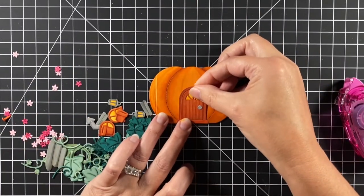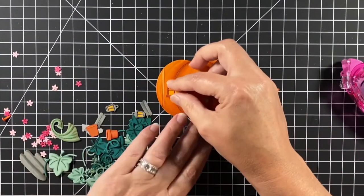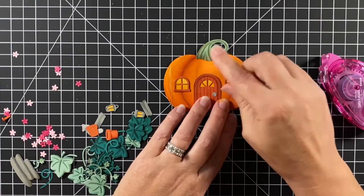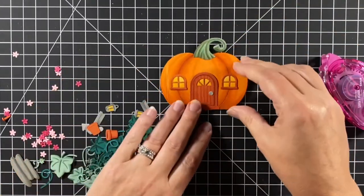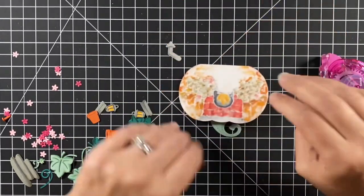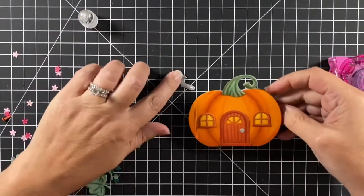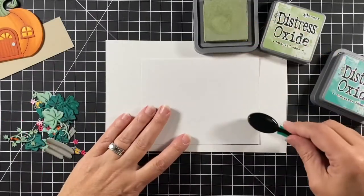I'm using a tape runner adhesive to add the door, windows, and stem. Anything going on the front of the house needs to be attached to the front but can't overlap on the one side so things don't interfere when it opens. Here's that very necessary chimney — I put it on the very back of the house so that when the front flap opens, the chimney will still remain there.